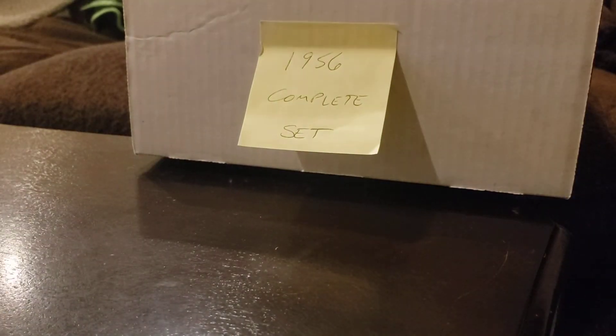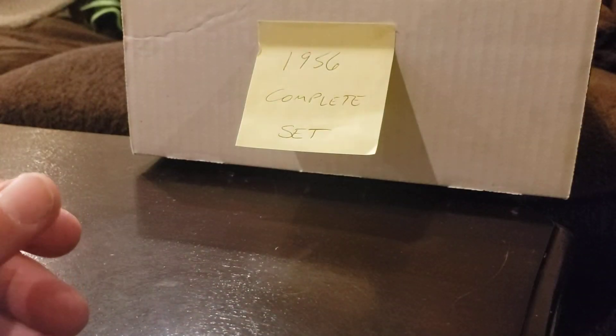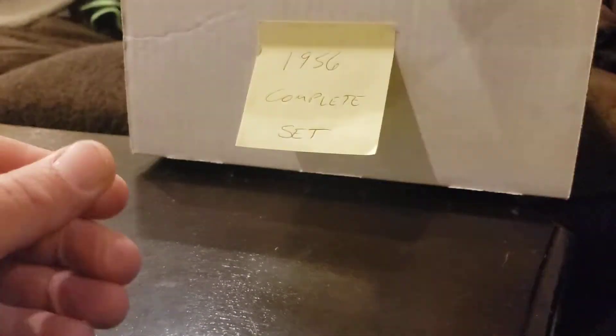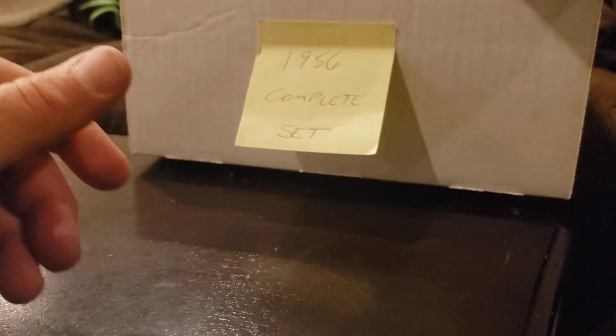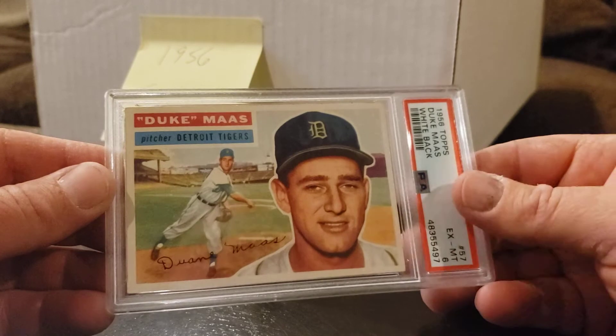Chuck Stobbs in a 7, card 68. Here's where you get the variations — this one's a white back. Roger Craig in a 7, card 63. But like I said, I can't afford to get all variations of all cards. We have Skowron in an SGC 50, card 61 — that one I would need to either cross over or get another. Flipping my box around to get these stacked — Duke Snider in a 6, card 57. The rest of that stack is raw.